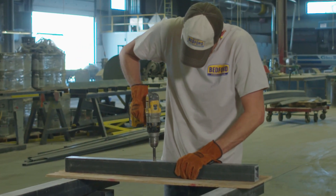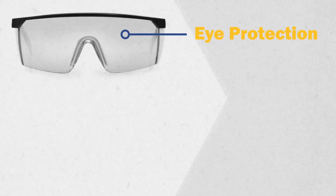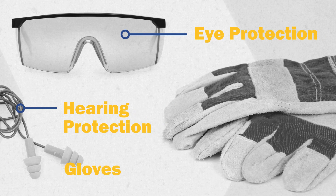Always follow common safety practices. Eye protection is a must. Hearing protection and gloves are also recommended.